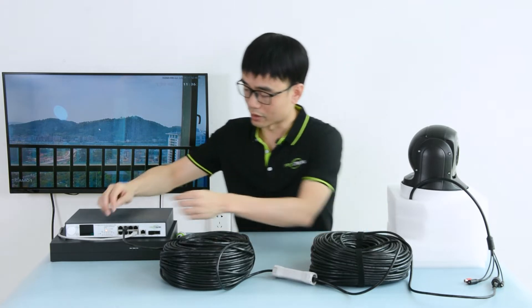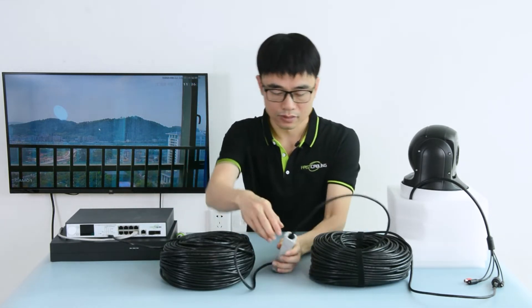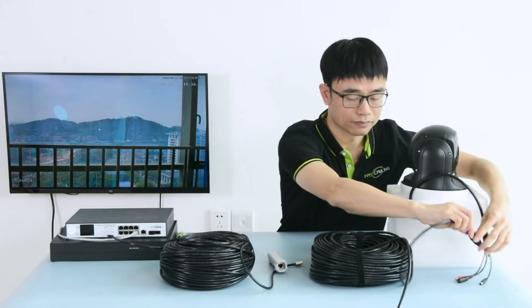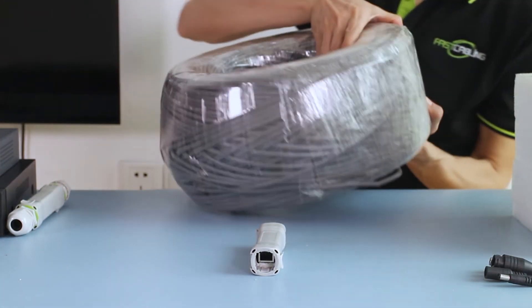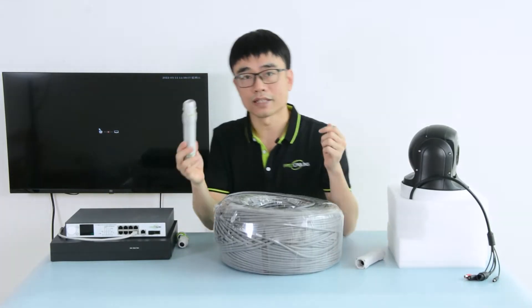First, I need to remove the cable, and also the second cable from the camera. Now we don't need that 200 meters setup. We just replace it with a 300-meter continuous run. We still need the second PoE extender.